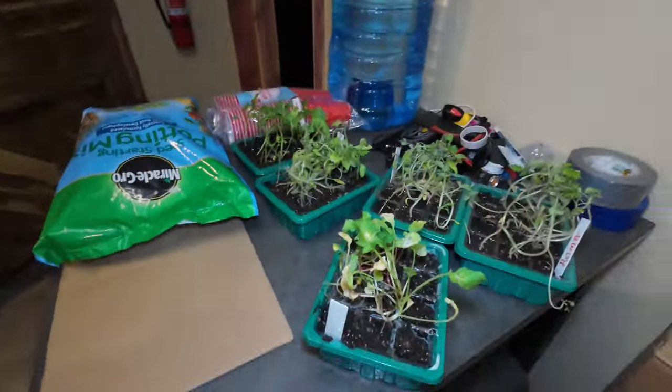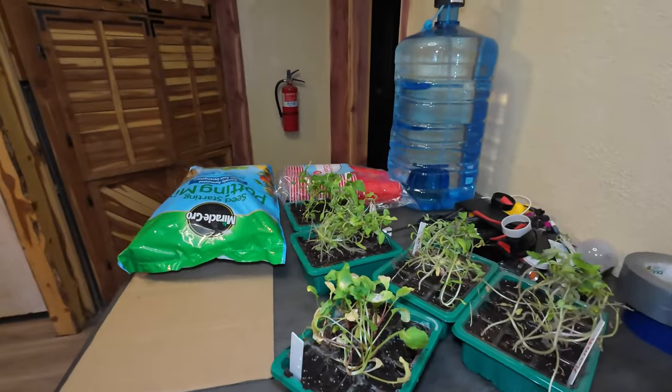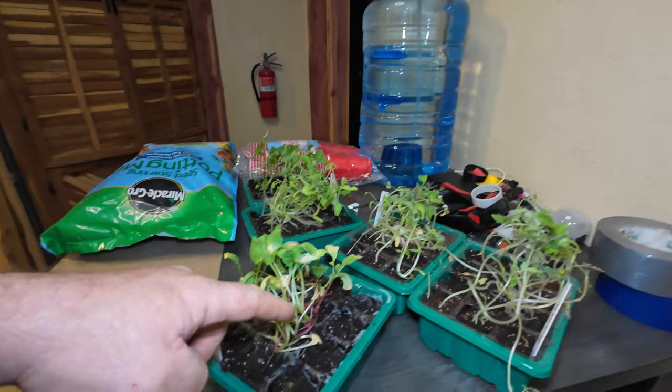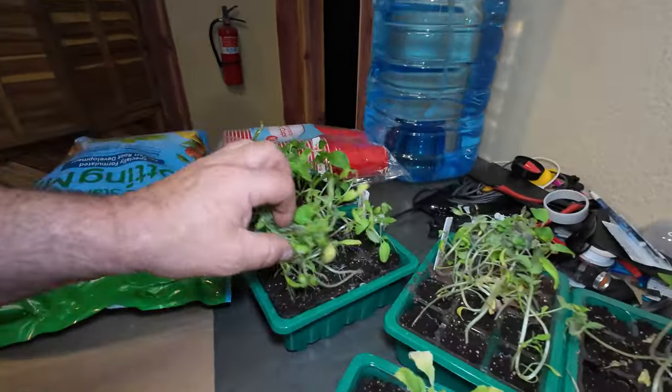I should be horse whipped with 17 wet noodles. Well, let's see if we can salvage this. What I'm going to do today is these seed starts I have that I've neglected — seriously neglected. It looks like I've lost a few but they are a tangled mess now.